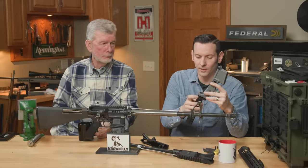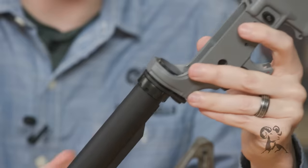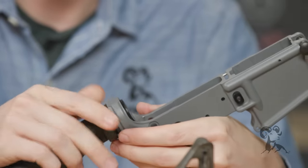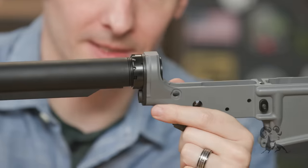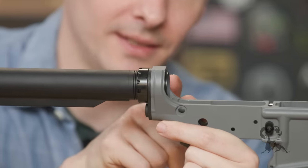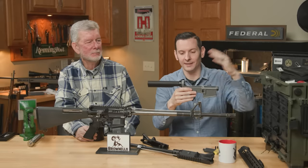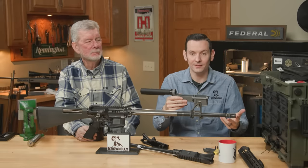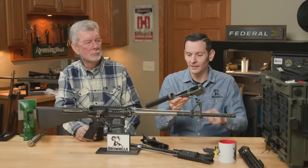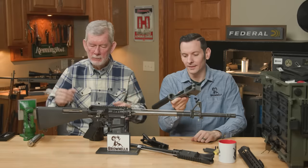On the flip side of that — and this is a two-parter — is going in too far. They'll go in all the way to make sure that detent is captured, but look at that: you can see that buffer tube sticking through the receiver and they can't close their upper on it. They're like, 'Hey, my parts don't fit.' That's why they don't fit. Easy to do first time out.